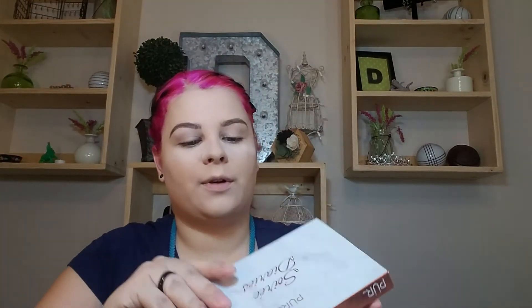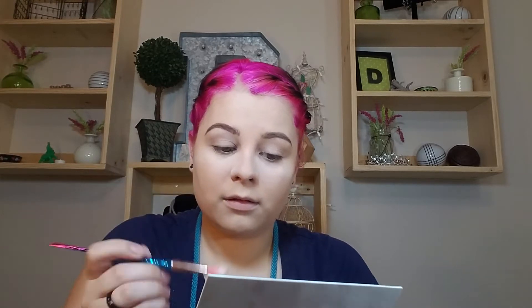Then I'm going to go into the Blushed Neutrals palette — actually, we'll go into the Pure Saree Diaries and take mogul to set that really quick. I'm going to use a fluffy brush here. I find that I have to set my eyeshadow primer; if I don't, then I run into all kinds of problems.